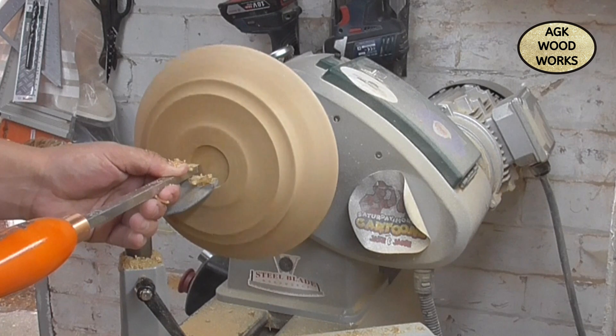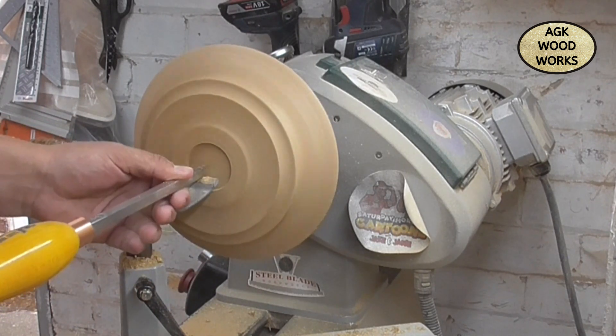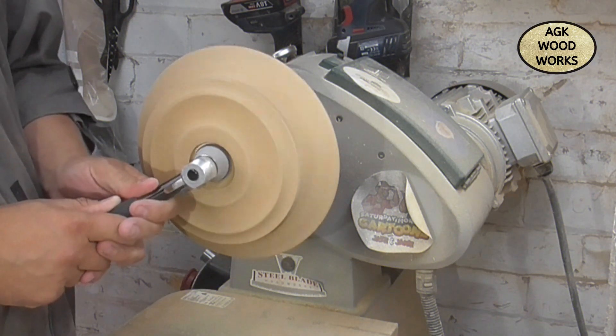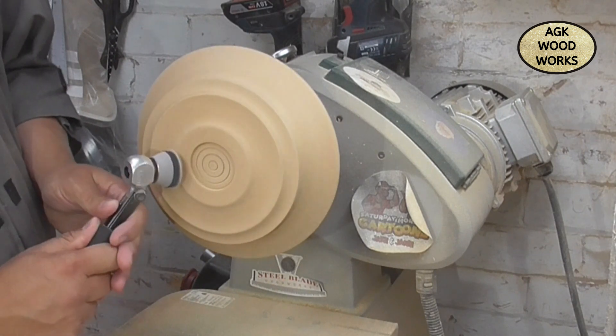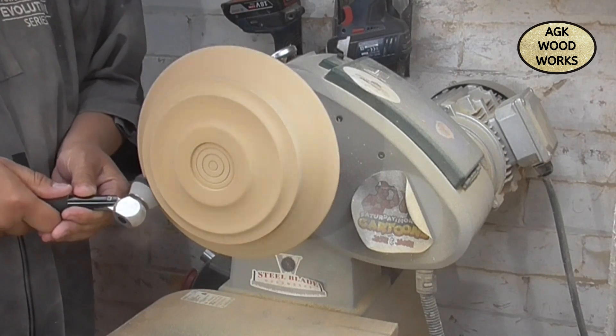I'll come in very shortly with the midsize rougher — just flatten it off — and then come in with the detailer and pop in the three lines and define the shape for the choke. Now on the bottom I only sand from 120 to 240.